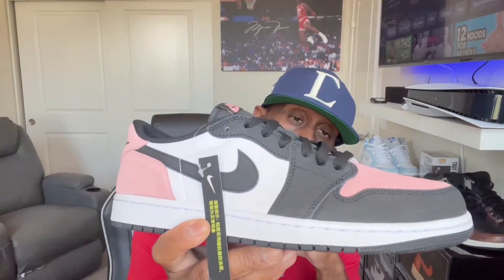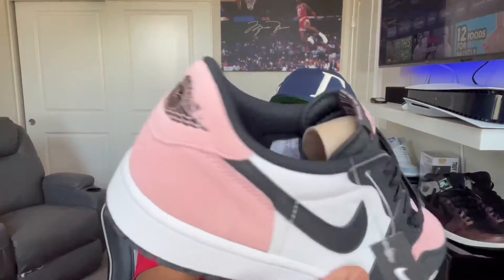The Air Jordan 4 Low OG 'Bleach Coral.' From its cracked leather to the soft coral palette on the front and back of the shoe — it's a great summertime shoe and a great shoe overall.